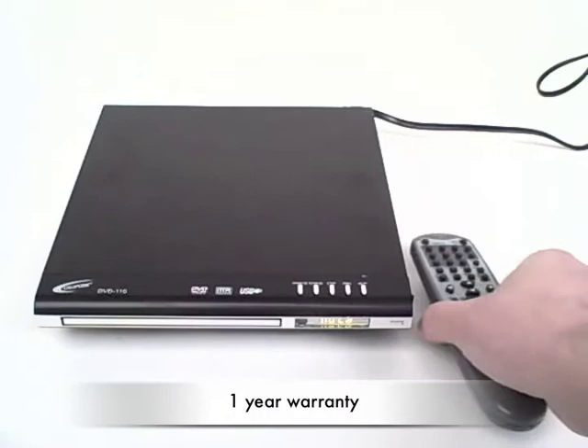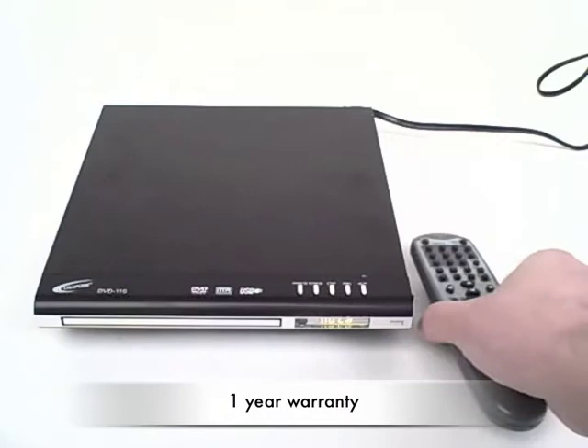It carries a one-year warranty for use in schools. The upgraded DVD 110 from Califone — for more information, log on to Califone.com or visit the website of your favorite authorized Califone dealer.